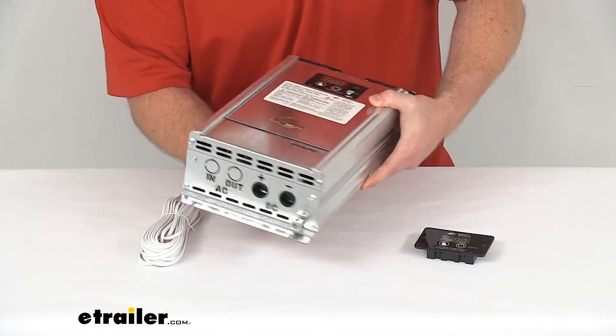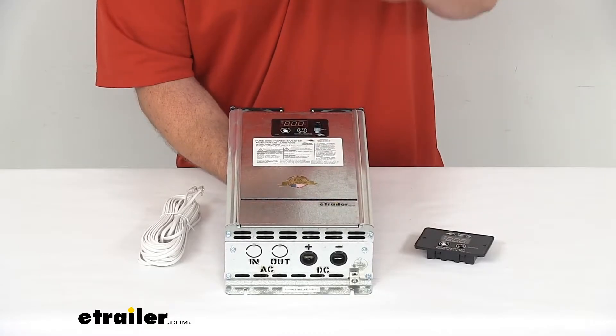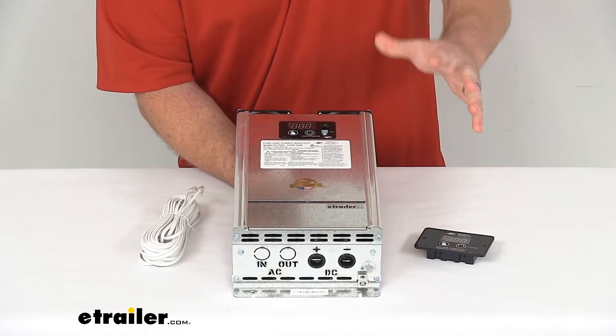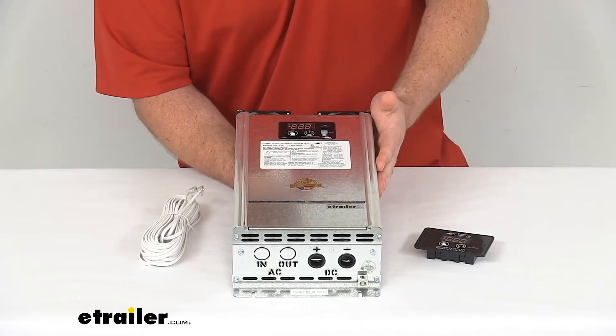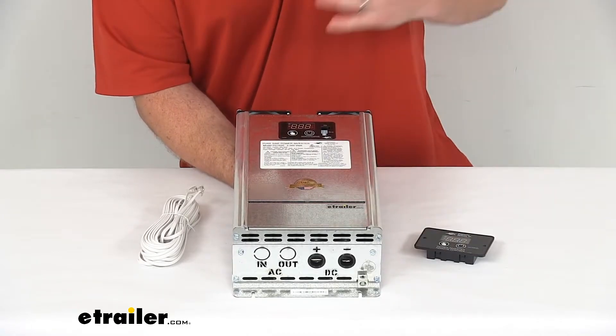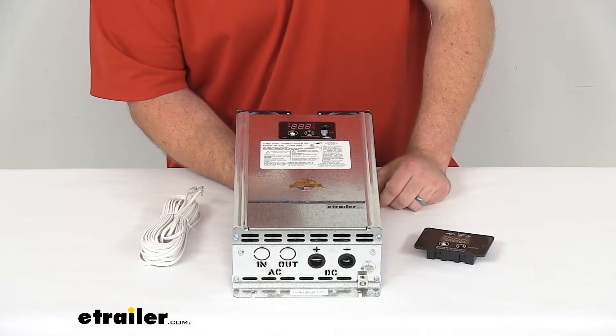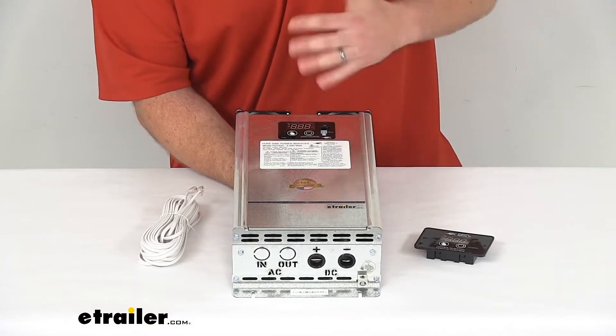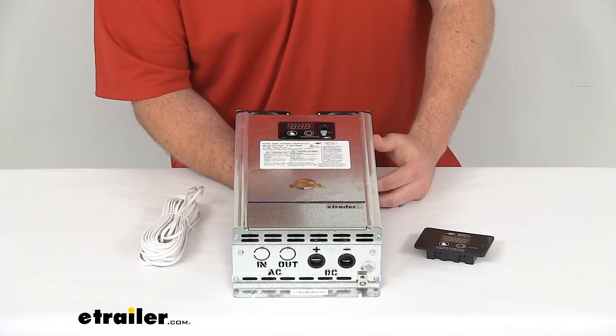It's also got several other features to help prevent any sort of electrical system malfunction, so it's going to protect against reverse polarity, over voltage, under voltage, and overloading. It will also have an auto restart function so if the power is interrupted it will automatically restart for you.